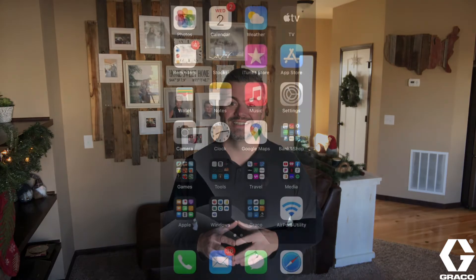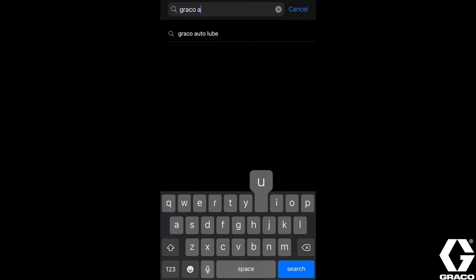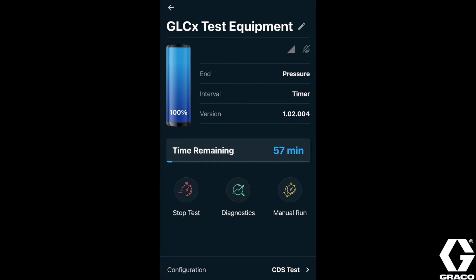Now everyone agrees that system monitoring improves the reliability of your lubrication equipment, and that's why the GLC-X controller is equipped with industry-leading Bluetooth connectivity. By downloading the free auto lube app on your smart device, you have control over your equipment at the touch of your fingers. The auto lube app doesn't only mirror your controller's interface — it provides additional features such as test mode, equipment labeling, and data logging.